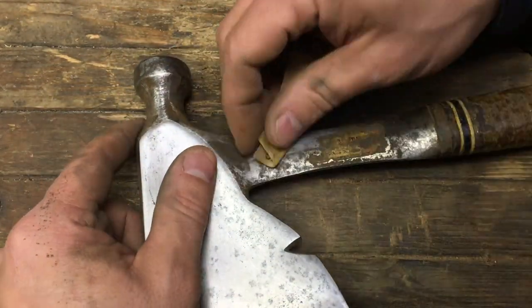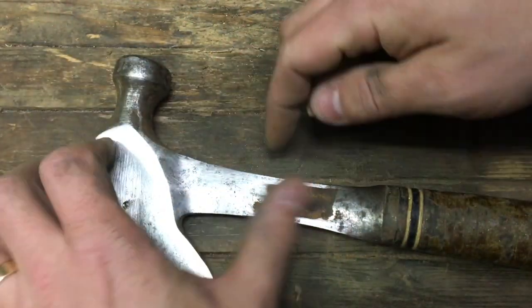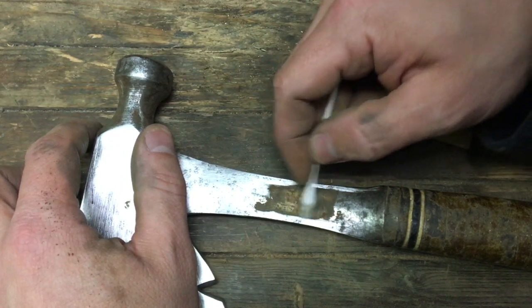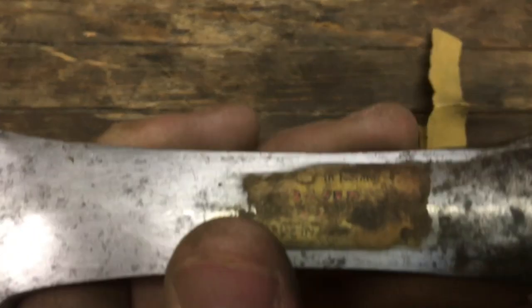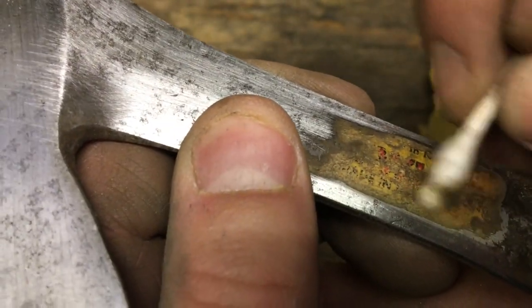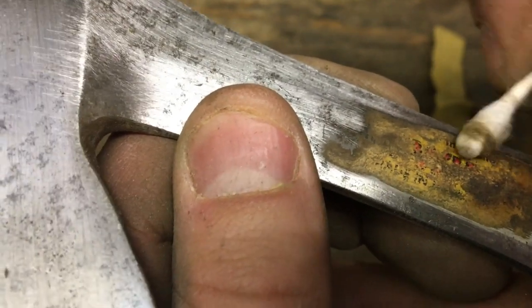It has a little bit of the original label, so I don't want to do a full-on mirror polish restoration. I wanted to keep the label and preserve some of the history on this hatchet, and just make it reusable. You can still see part of the words from Estwing and 'Made in USA,' but it's really hard to read — it does add some character.